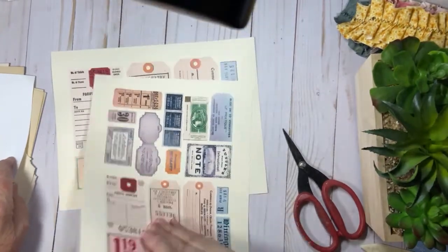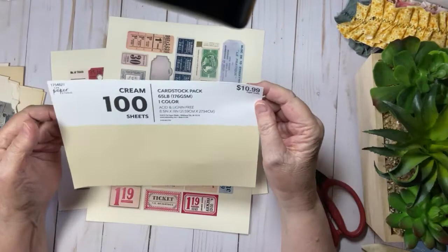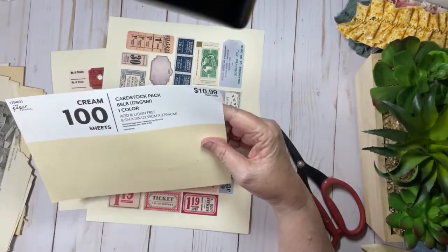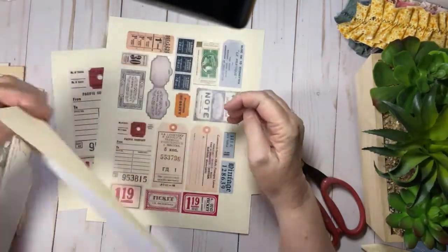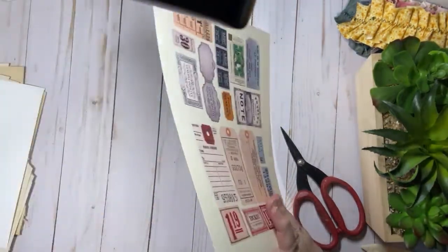And then when I opened up this cardstock from Hobby Lobby, it had this on the front and I thought — and I got this, it was actually 50% off. So you can't beat a package of cardstock for $5.50. So let's go ahead and cut this out, hinge them, and see what we get.